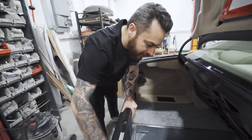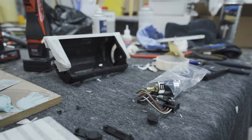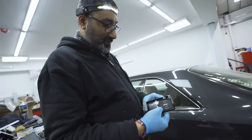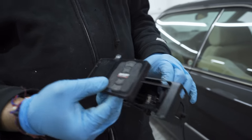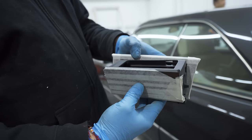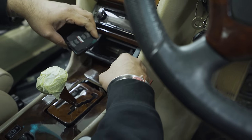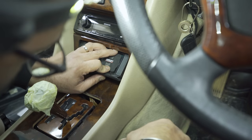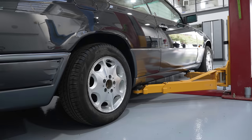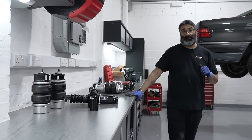Everything's still pretty accessible — that's the main thing. In case you need to service it or get to any lines, it's all nice and easy to get to. The controller will be sitting at the front of the ashtray, and it fits back in here so when it closes, it won't work it.